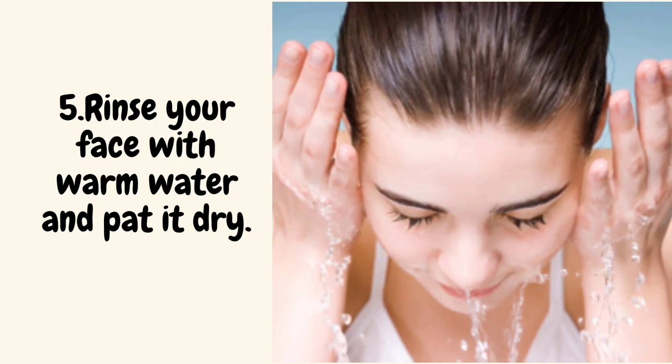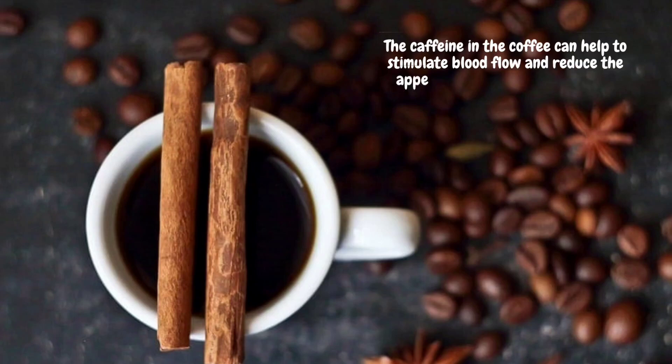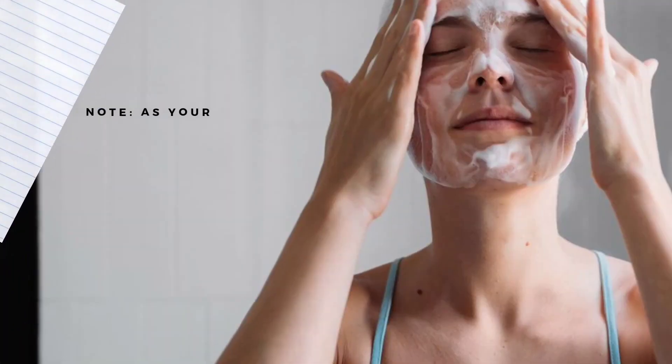The caffeine in the coffee can help to stimulate blood flow and reduce the appearance of puffiness and dark circles around the eyes, while the honey and coconut oil provide hydration to the skin. The cinnamon can also help to increase circulation and promote a brighter, more even complexion.